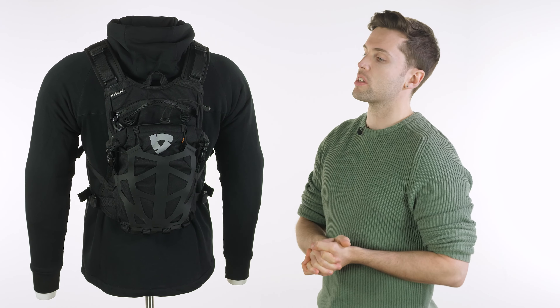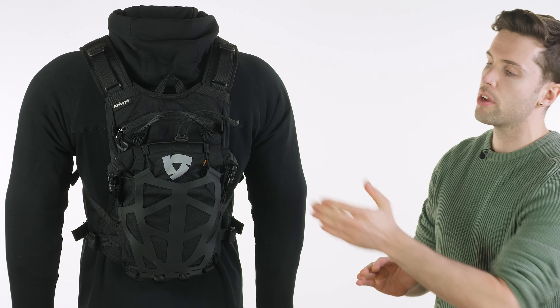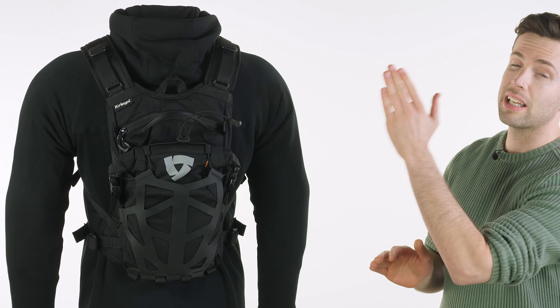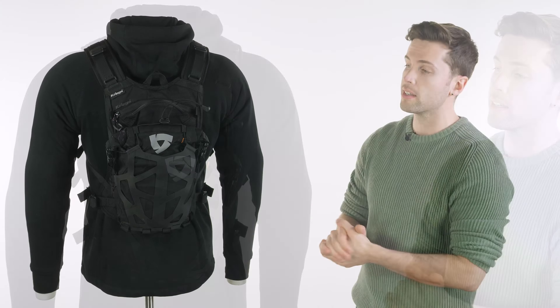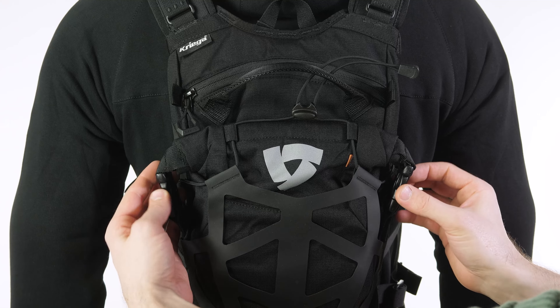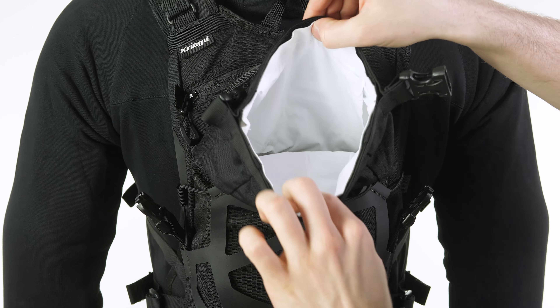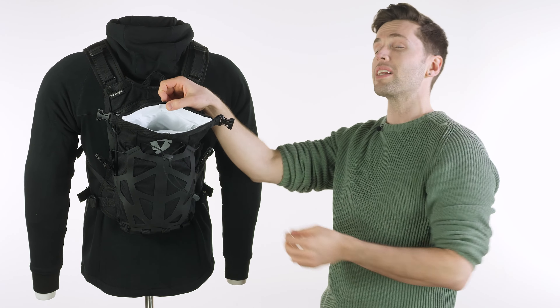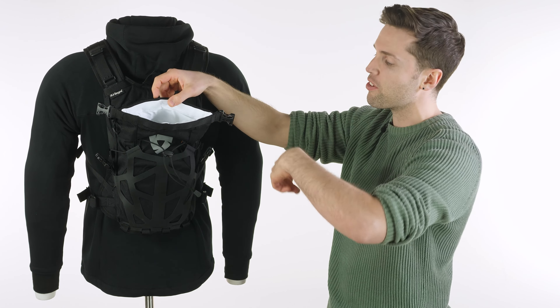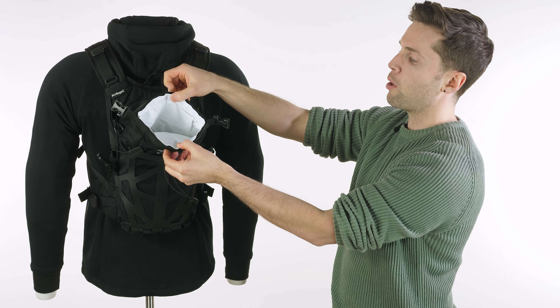Let's break down a couple of the features, starting with the capacity and the main body of the bag. It has a 9 litre capacity but that splits between two main compartments. You have the front compartment, which is actually listed more as your main pocket. That has a capacity of 4 litres, so it's actually the smaller of the two, but it has a fully waterproof membrane or liner, which is removable, and it's white in colour, which is fantastic because you can see everything in the bottom of it.